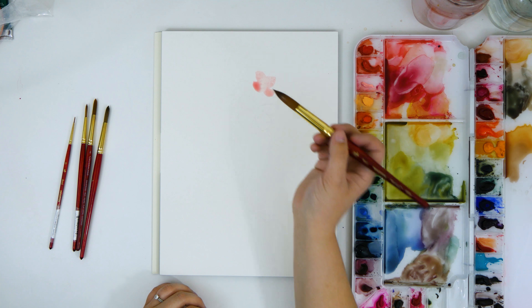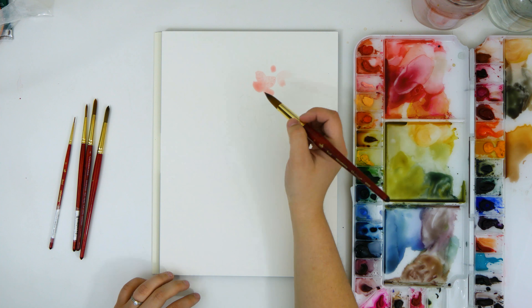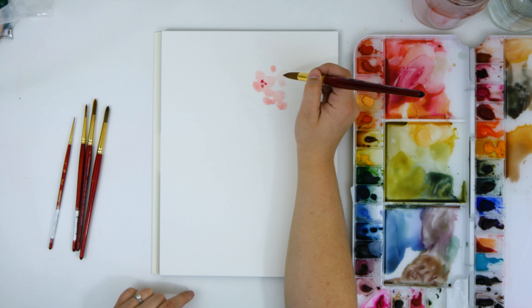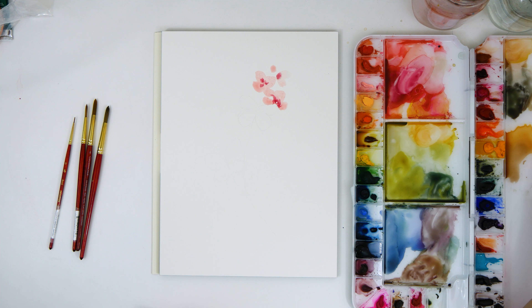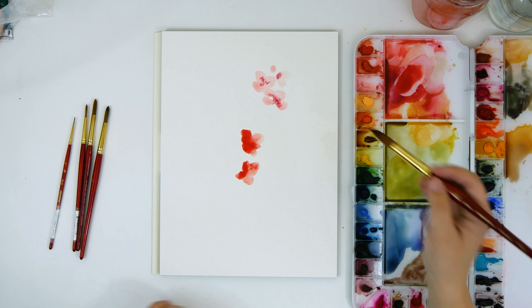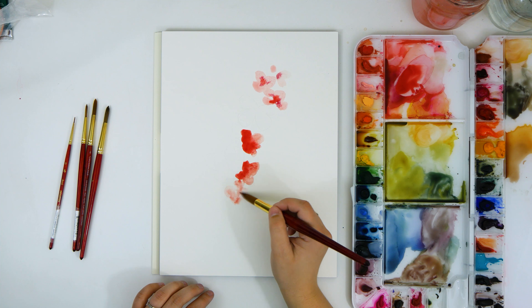I'm using a size 16 round brush because I want to keep these flowers really loose. I'm painting these four petal blossoms and some little buds in kind of a diagonal line down my paper. I'm leaving some gaps where the butterflies will go in a minute.